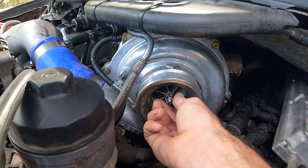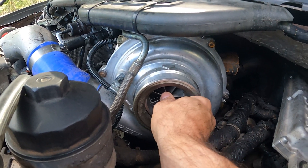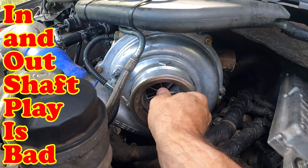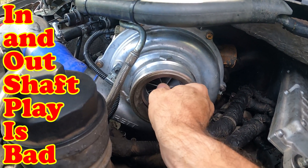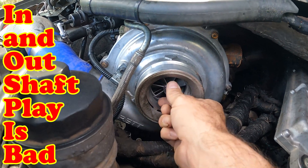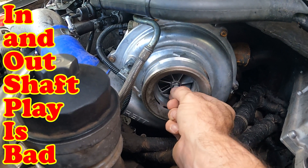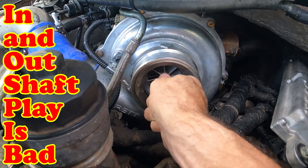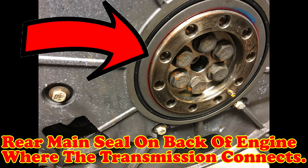It was either the turbo that was in the truck that went bad. Recently I replaced the turbo, and that turbo went bad after a week — it had in-and-out shaft play. The other thing that happened within the last few weeks was I had my rear main seal replaced by a shop. So one of those two things were the only two things that it could have been between my last oil change and this oil change where I found the metal.